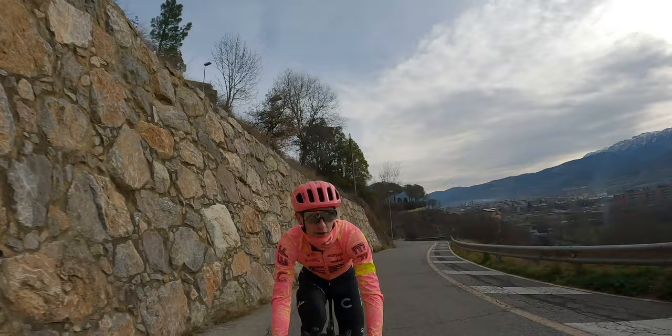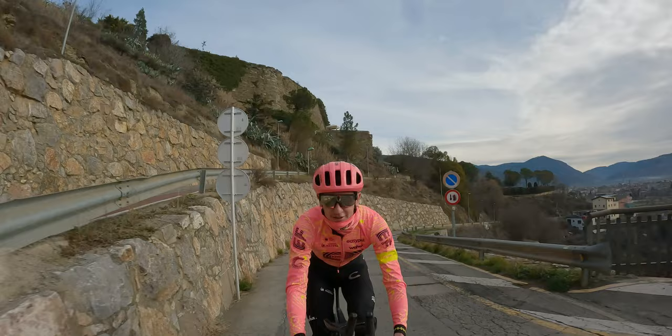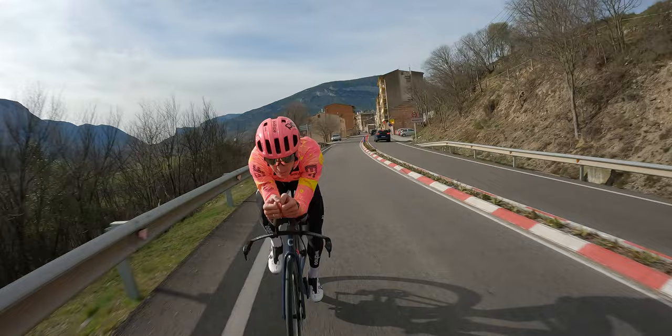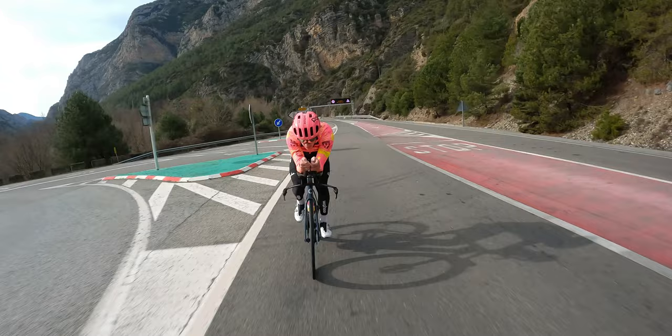We're doing 20 minutes warm-up, flying the Vespa, and then we'll get into the session: 12 times 30 seconds at 560 watts, with two minutes recovery at 330 watts, to simulate the team time trial. Give it a bit more... a bit less on the climb.